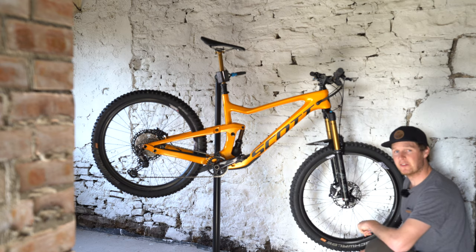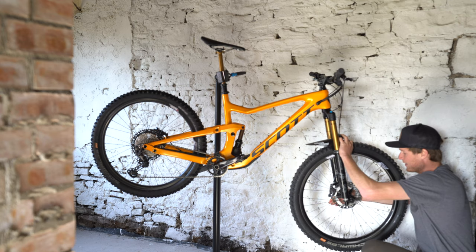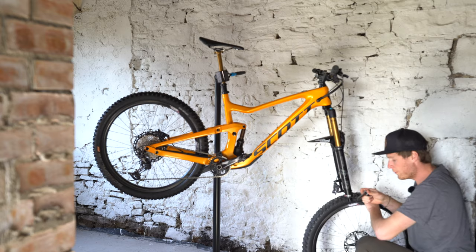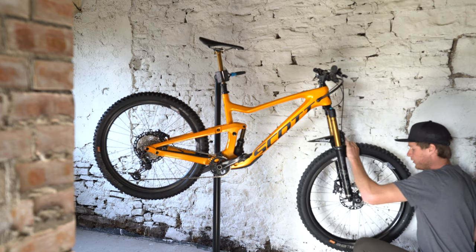This next tip is one that was drilled into me when I was really young. It's all about maintaining and looking after your bike. It's taking your wheels off, undoing those axles, giving them a clean, wiping them down, and then reapplying fresh grease. You can do the same for your pedals too. This is about overall bike health.